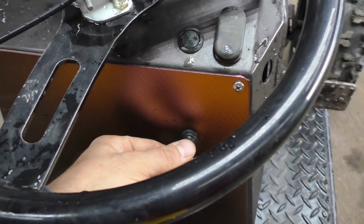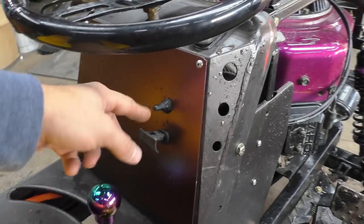We have a light switch, a kill switch, a start switch, and for running through the woods at night at Haspin or coming up behind somebody, we've got the car alarm.